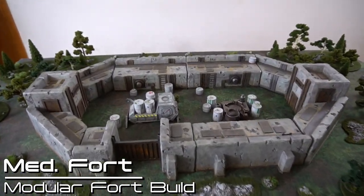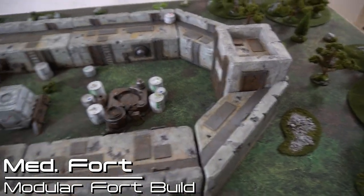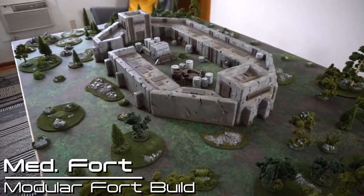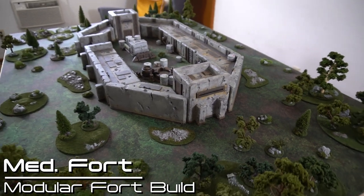By making the simple switch of having the basic wall segments swap places with the tower segments, you can have a long fort. It will give you a little bit more space between the edge of the table and the entrance of the fort, so maybe this will work better for some scenarios.